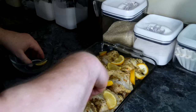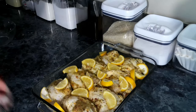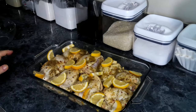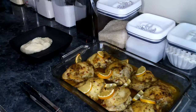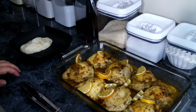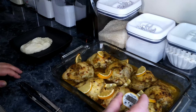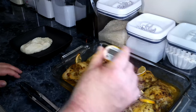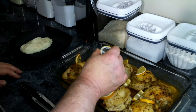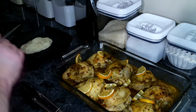Now we're going to put this in a 400 degree oven and let it cook for about 45 minutes, or until the chicken reaches an internal temperature of 165 degrees or higher. Our chicken has been baking for about 45 minutes, so let's check its temperature — it looks like we're hitting 170 to 180, and they're all averaging around 180. Perfect.